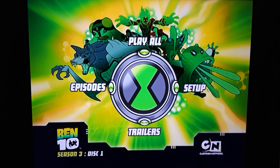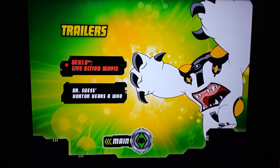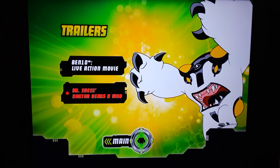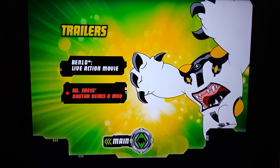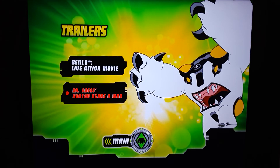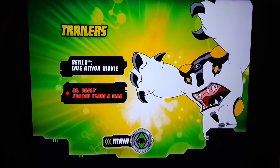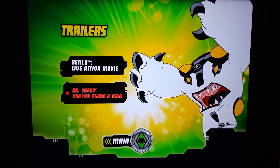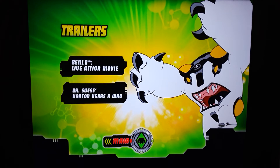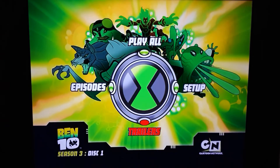Let's go to trailers. There's Cannonbolt. Ben 10 live action movie — I think that is Race Against Time or Alien Swarm, because there are two live action ones. Then one's a CG film and another is Secret of the Omnitrix, a regular animated movie. Dr. Seuss's Horton Hears a Who — I believe that's for the Jim Carrey film. Let's go ahead and take this out.